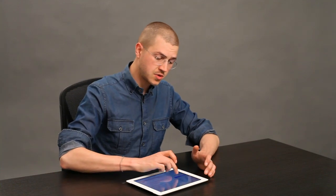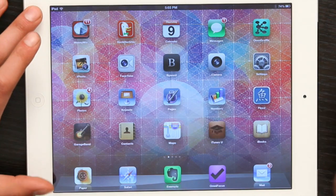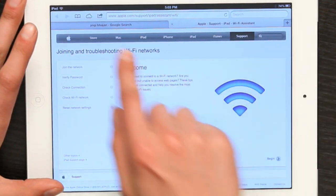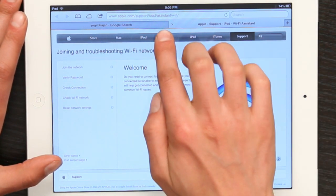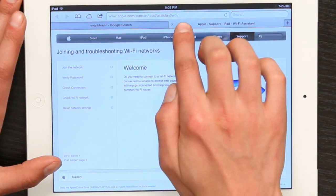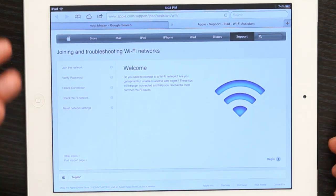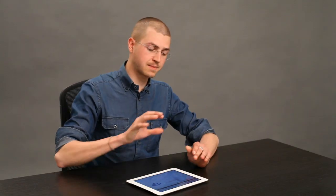If it doesn't, you could go so far as to reset your settings, but let's do something else first. If you've got another way of getting to the internet, go to this page: apple.com/support/iPod-pad/assistant/Wi-Fi. This walks you through a whole lot of different troubleshooting steps. That's the best thing to do before you do anything drastic, because one of these steps may solve your problem.